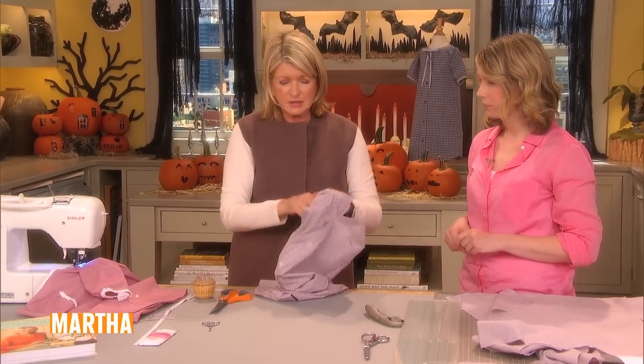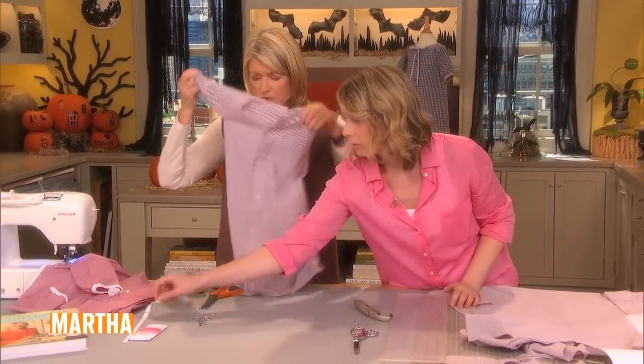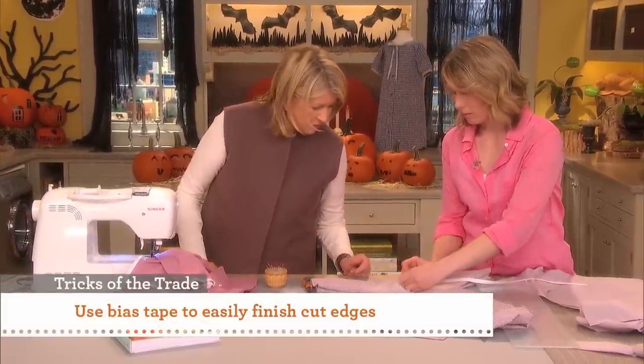And so then you have your little dress. We're going to finish off the neckline with bias tape, and stitch all the way around. See how pretty it is?